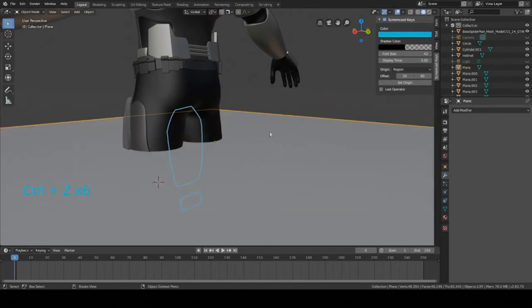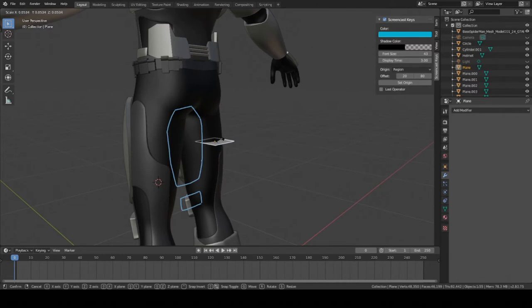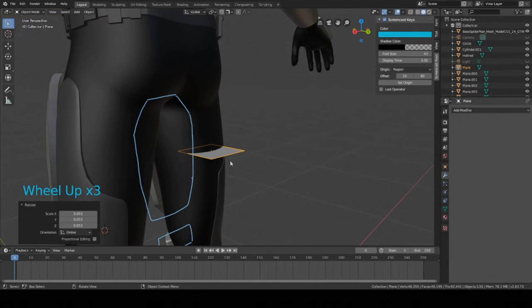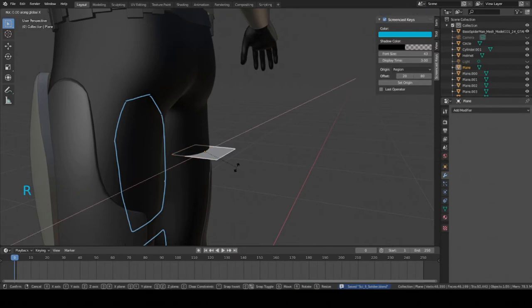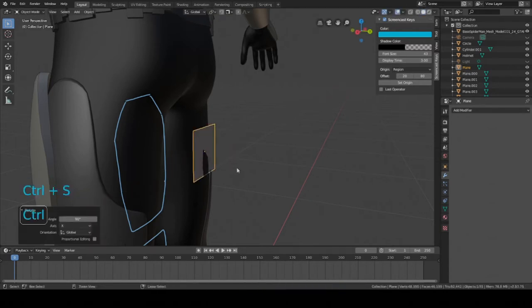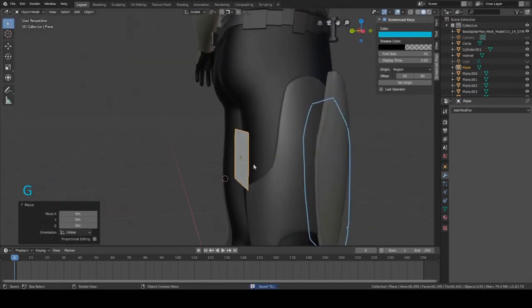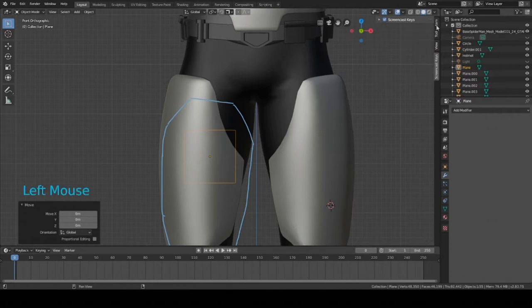I'm going to press Shift+A, then mesh, then plane. That cursor basically is like a spawn point for anything that you create. This plane is pretty big, so I'm going to scale it down — press S and drag your mouse inward. Now we need to rotate it so it matches the angle of the leg. Hold down the object, press R, then X, then 90. And just move it back a little bit with G then Y.